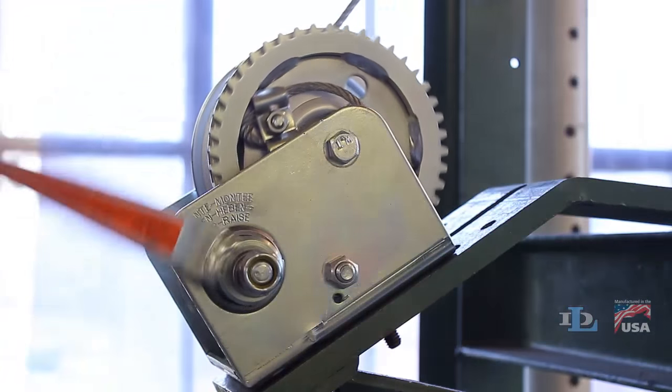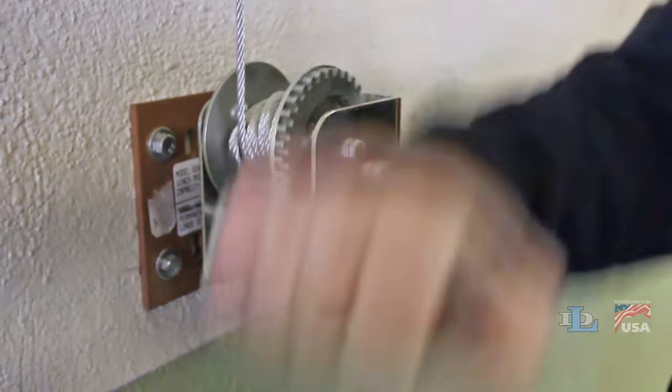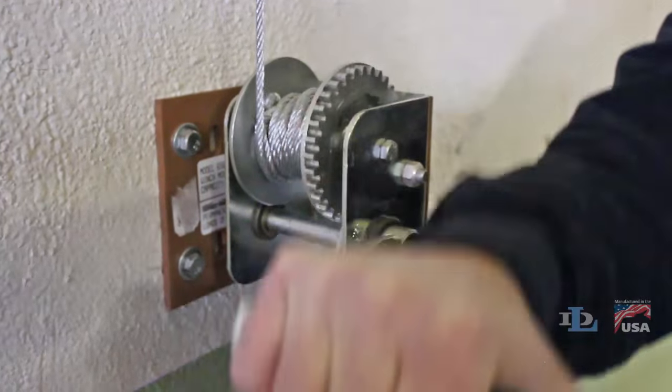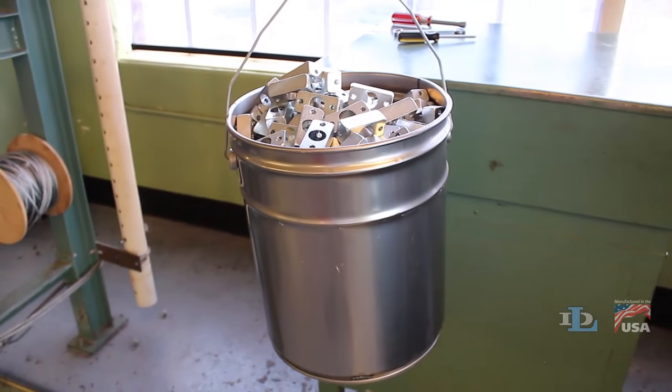Brake winches are fully automatic and self-locking, making them more suitable for vertical lifting. The operator can simply crank the handle clockwise to raise the load or counterclockwise to lower the load. When cranking stops, the load stops and is held in place automatically.